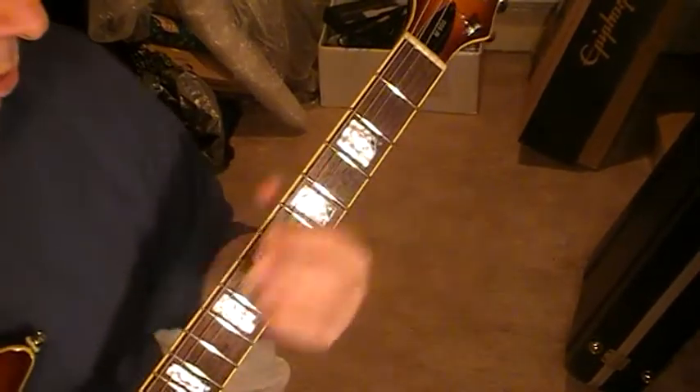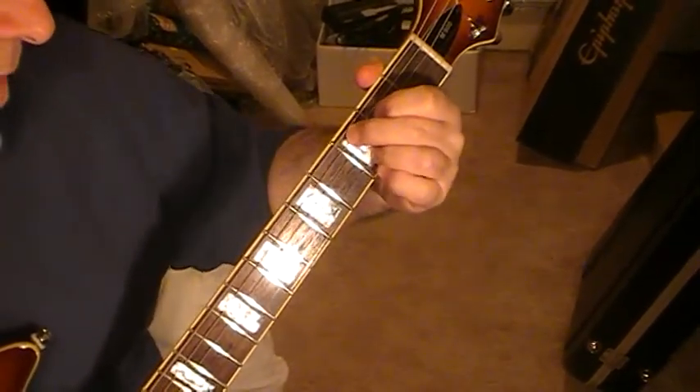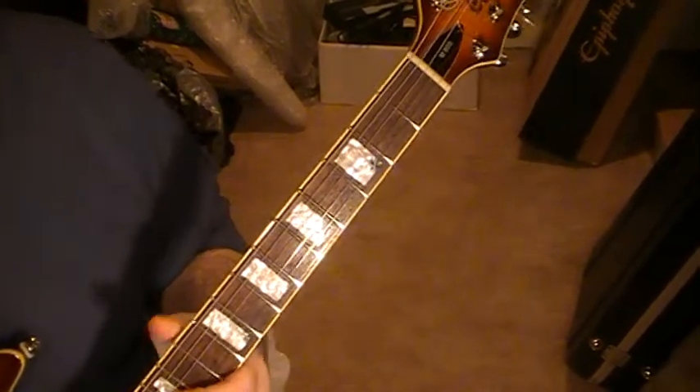Hello there. The rhythm chords which I use in my version of the Jan Ackerman Streetwalker — I'll just run through a demo of it.